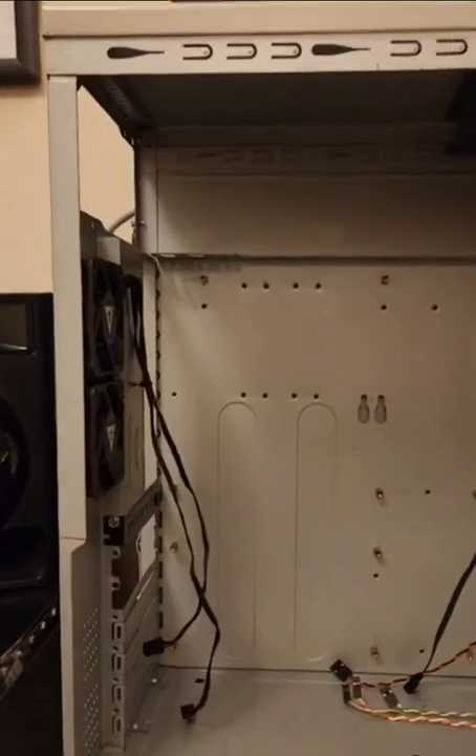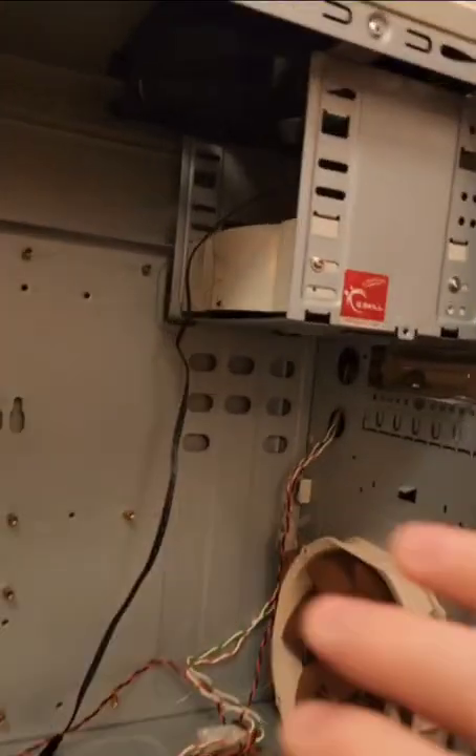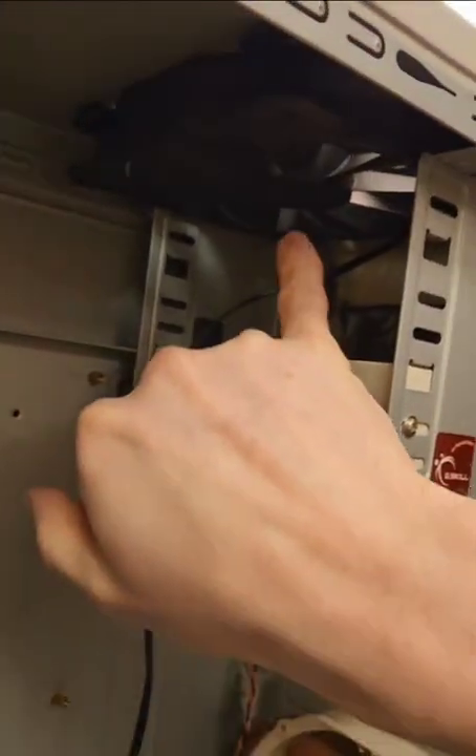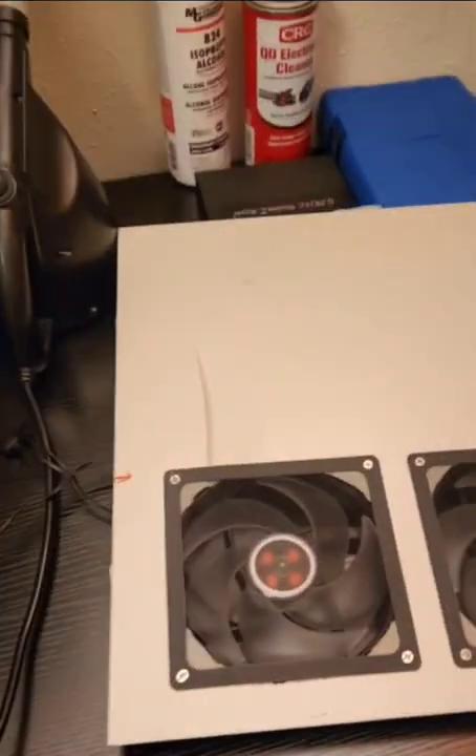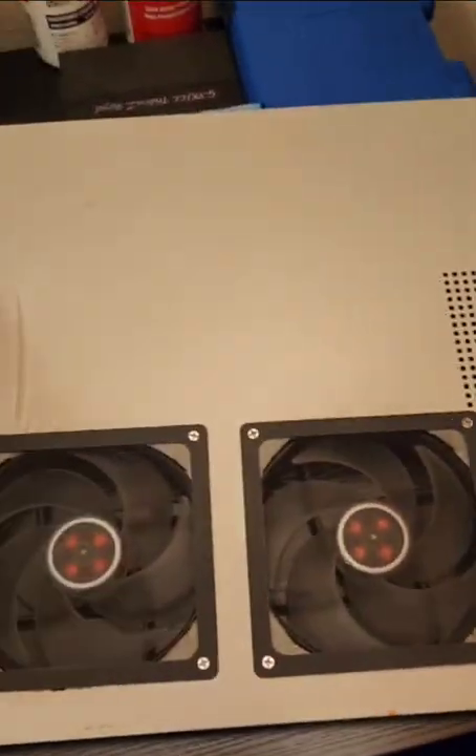Not the greatest thing to have the power supply sucking hot air, but it works. On the front I added a fan as an exhaust — cut a hole for that. And for the actual side panel itself, I added two intake fans which I dremeled in.